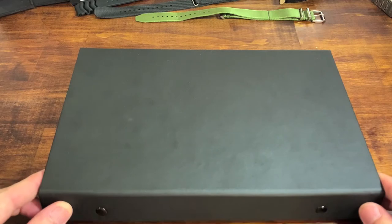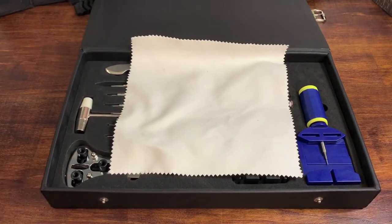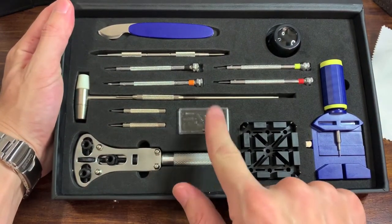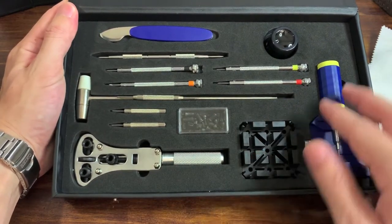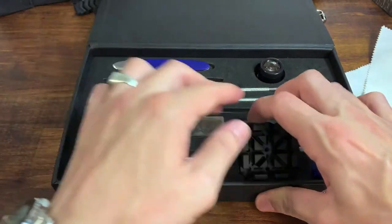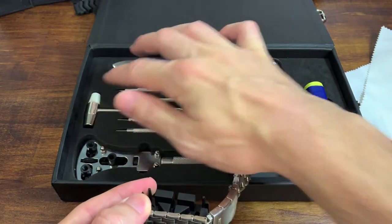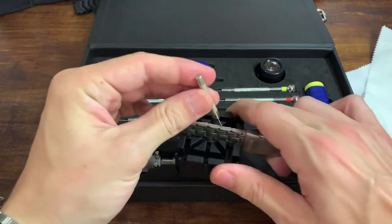Let's start with this watch toolbox. I got this from Long Island Watch — $70 for this tool kit, the highest end they sell on the website. It comes with a polishing cloth, a case back opening tool with adapters, and here is your pin removal tool set. This is the little vise that removes the push pins. When you want to put it back in, you use this little setting tool. You put the bracelet in, then use the hammer and one of these two little tools to tap it in.